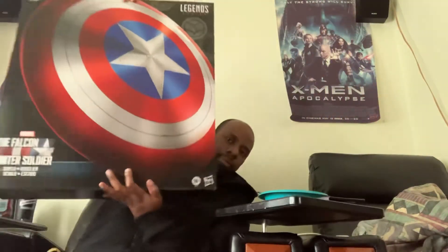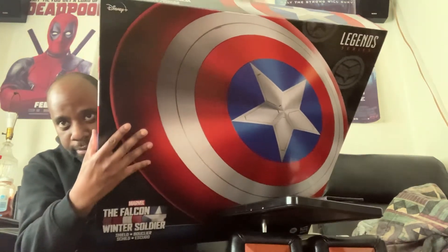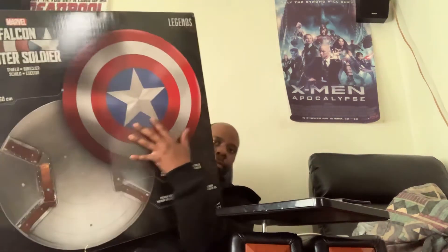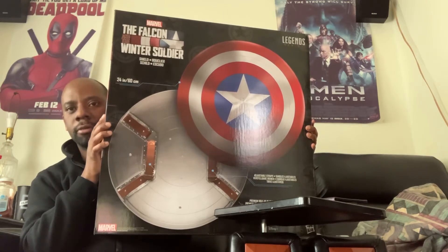This is the new Captain America shield for Falcon and the Winter Soldier. See this — it says Marvel Legends, Disney Plus right here. Front cover right here, side cover right here, and back cover right here. I have the one for Captain America — the original Captain America shield from the Captain America movie. And this one is from the Winter Soldier.